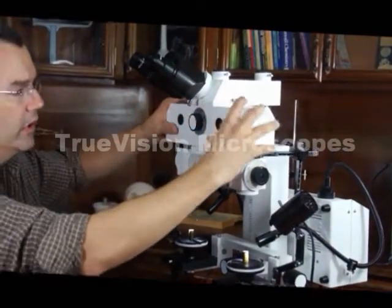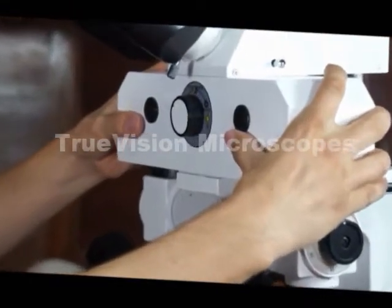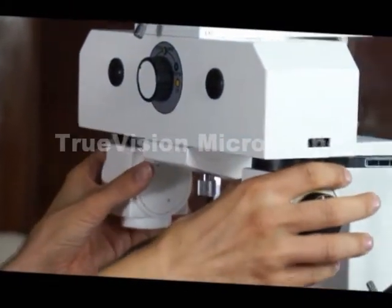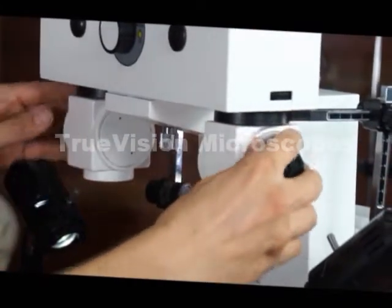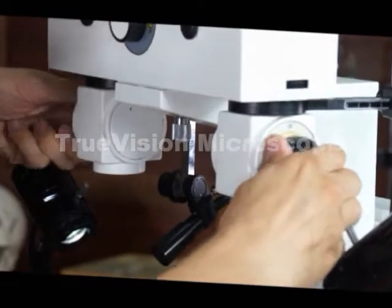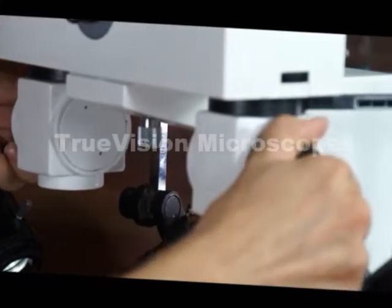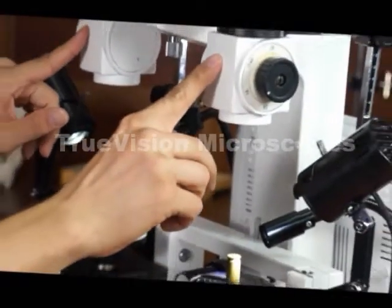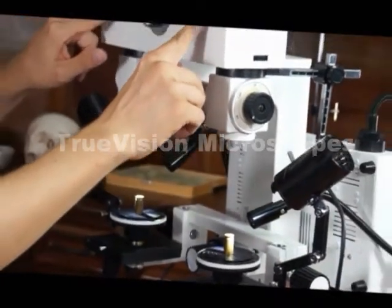This is considered the bridge. The objectives are located at this point and are adjustable. The light paths enter through the objectives into the bridge.